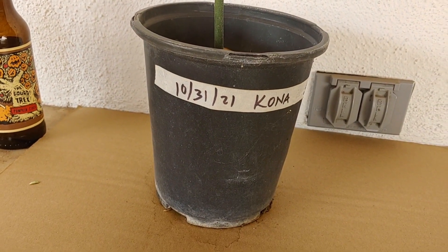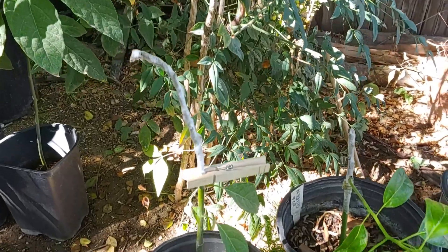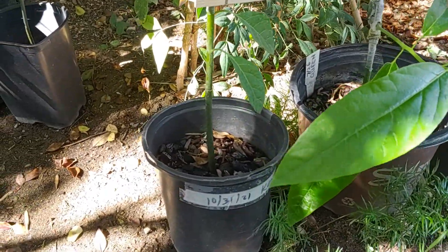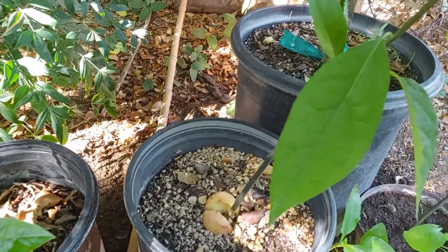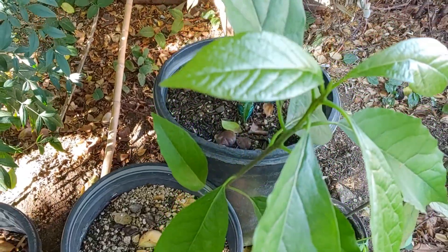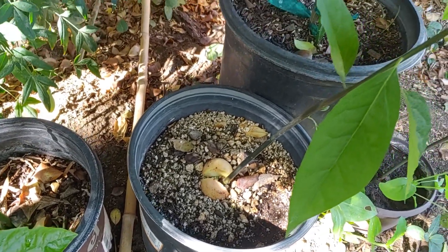Don't forget to date it and name it. We're gonna leave it in this nice shady spot right here and see how it goes. You guys also saw my reed - this is kind of what it looks like right now. This is just the seedling; we're not gonna do anything with it, we're just gonna let it grow.